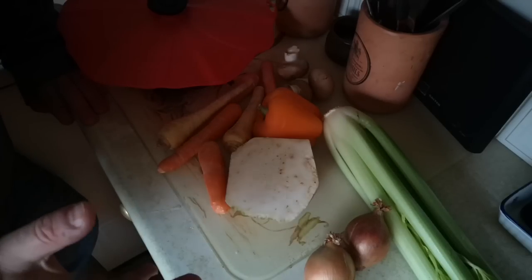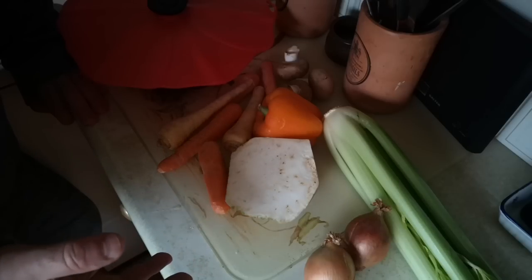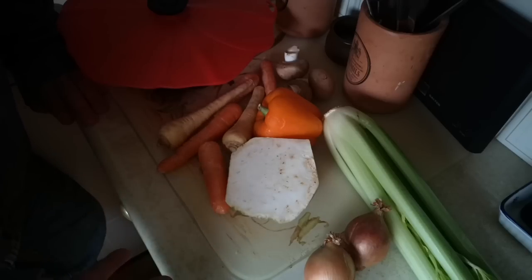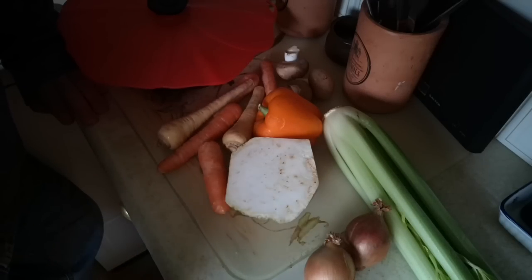I was supposed to be going shopping today for fresh vegetables and general provisions. Unfortunately that's not possible because of the road conditions. It's a combination of floods everywhere and icy road conditions. I'm sure the roads are actually passable but I'm just going to leave it for now.